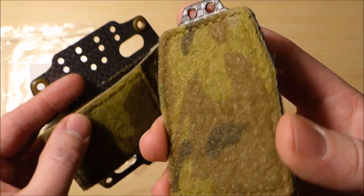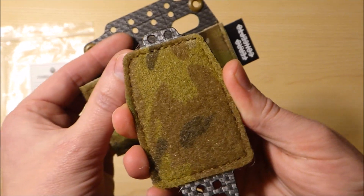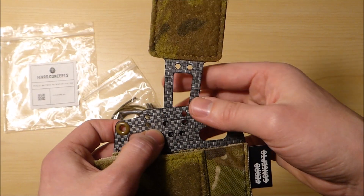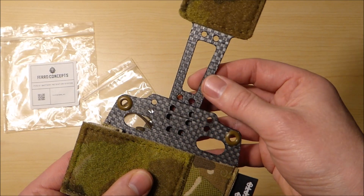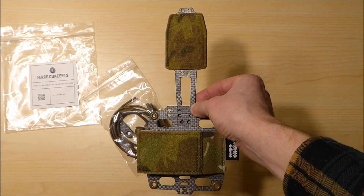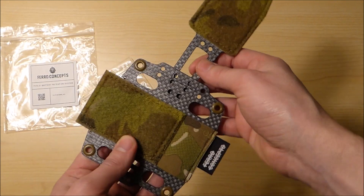This piece has some multicam loop velcro for the strobe — it looks like it's cut out mainly for a Manta strobe or a Hellstar 6 strobe, about the size for either of those. You line the holes up to where you want it to sit, then run the shock cord through to assemble it into one piece. I'm going to set this up how I want it on my helmet and then cut back into the video.